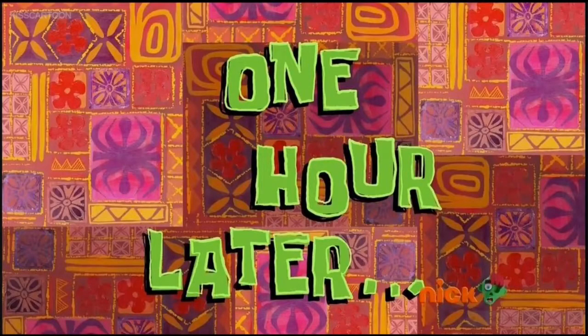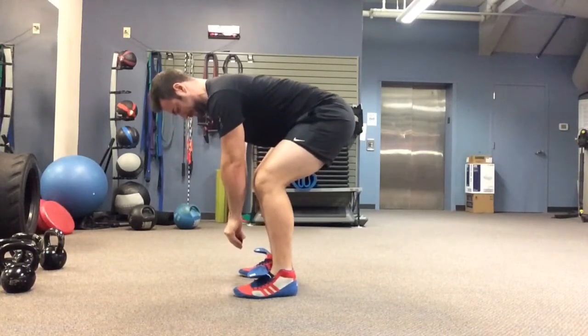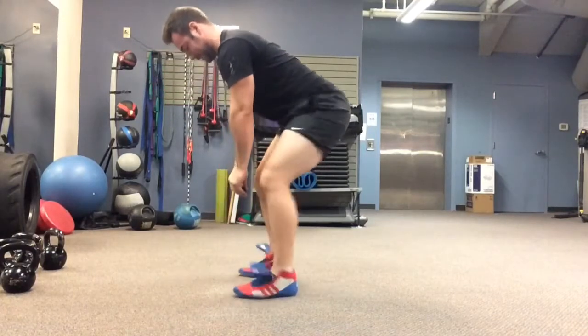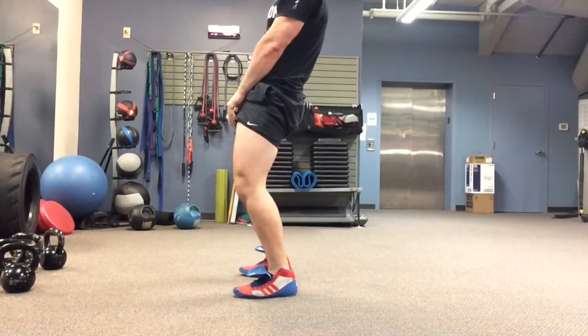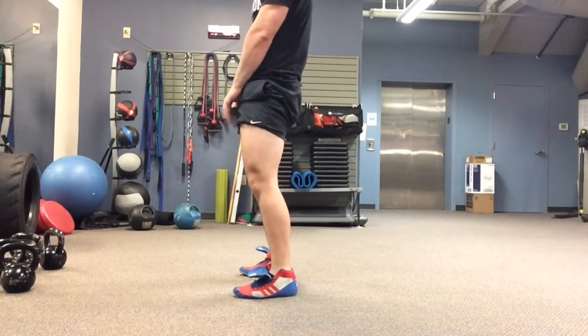One hour later. Number three: don't exhale immediately after your pause — hold your breath all the way up to the top. And number four: don't let the barbell swing away from your body. Keep the barbell against your legs throughout the entire pull. I'll sometimes cue myself and my clients to pull their shorts up with the barbell on the way up.